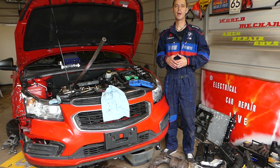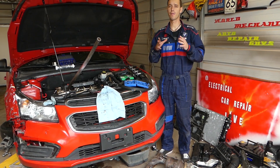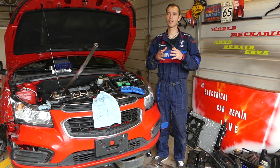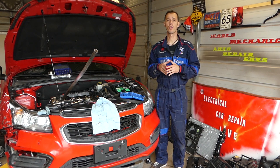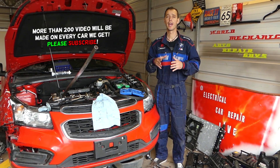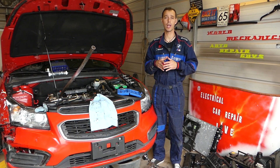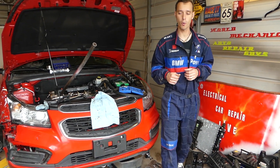Hey guys, welcome back to Water Mechanics, thank you for watching and subscribing to the channel. Now, the Opel 1.8 engine is used on the Opel Zafira, Astra, Vectra, Opel Insignia, Opel Mokka, Vauxhall vehicles in the UK, Fiat Croma, and Alfa Romeo 159.